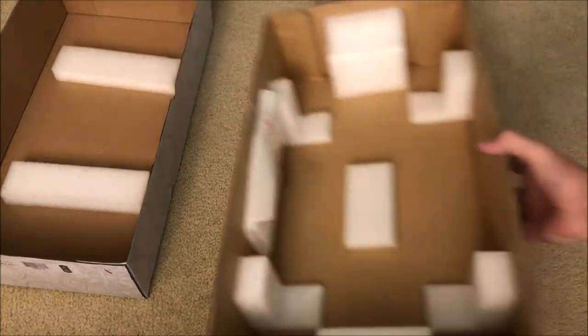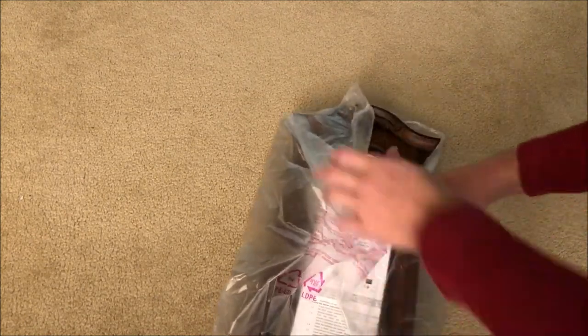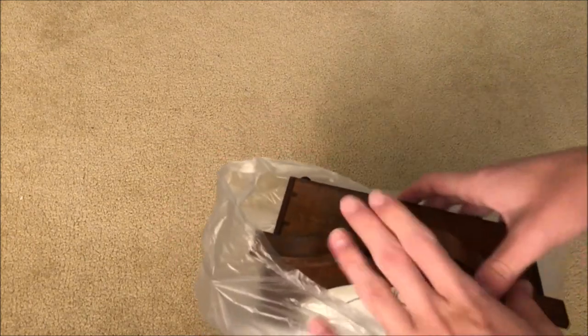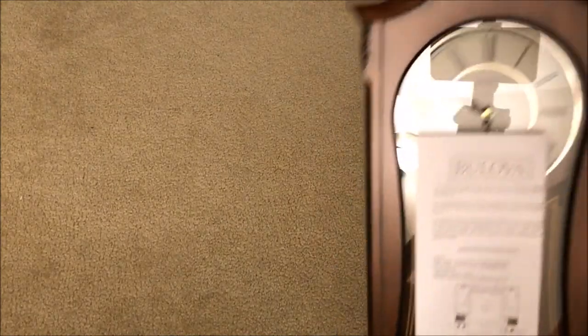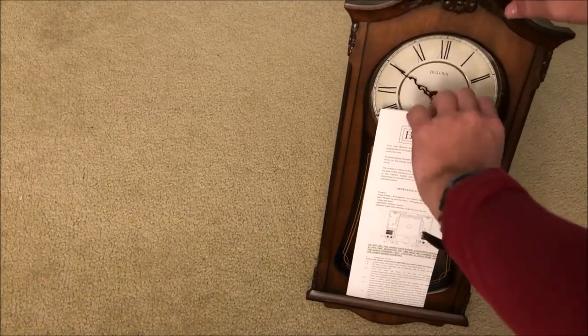Let me just move this to the side for now so that way I can bring this in. Here's the clock. Wow, what a beautiful clock. I love the wood on this thing — just look at the wood on this clock. There's the clock. Like I said, you guys will definitely get to see videos of this in the future.